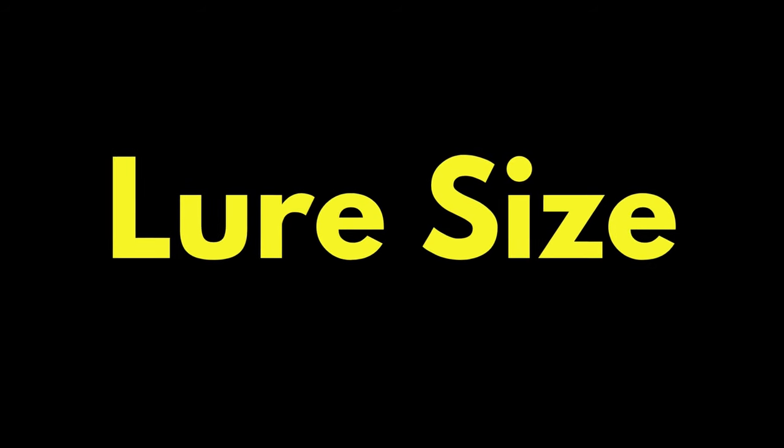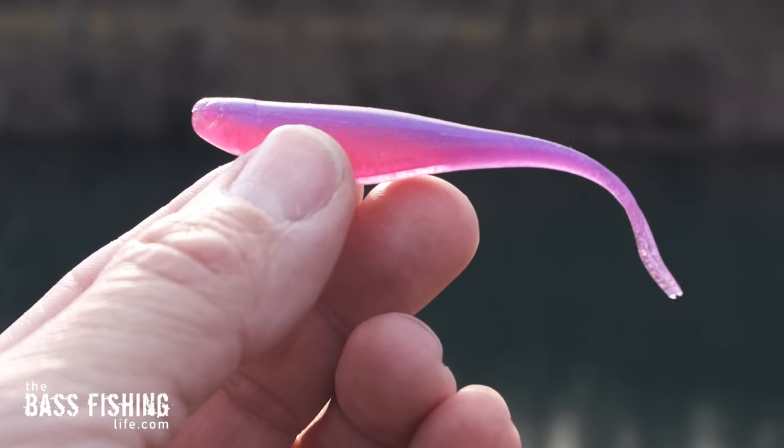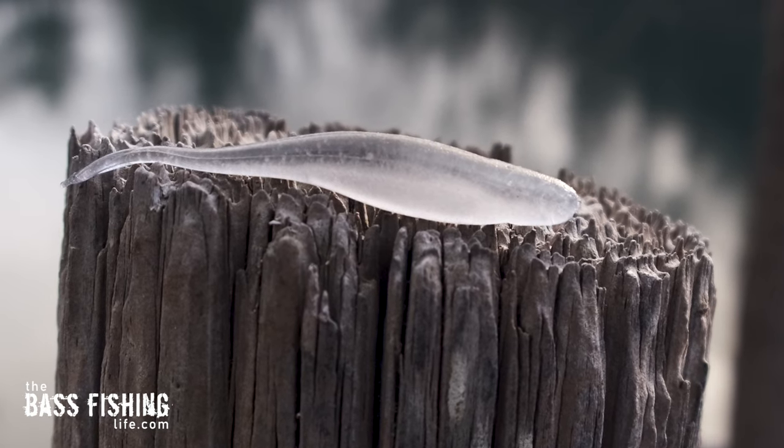Number four is lure size. The five-inch soft jerkbait — the five-inch fluke — is one that most of us have tied on all the time. But don't forget to mix in that smaller one, that three-and-a-half-inch size or even a four-inch. Go ahead and have one of those tied up as well as you're walking down the shoreline and give that a shot, especially if you're not getting the bites you think you should, or maybe getting a swing and a miss — they're interested but don't really take it. You may want to downsize your offering to something that matches what's in the water column a little more closely.